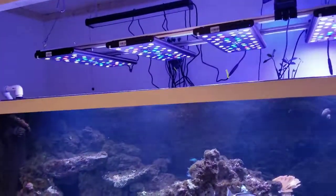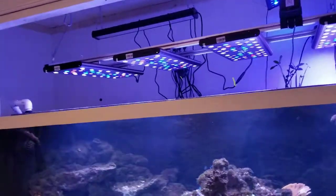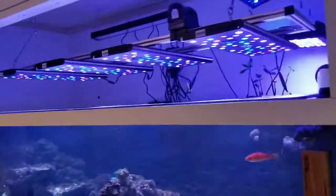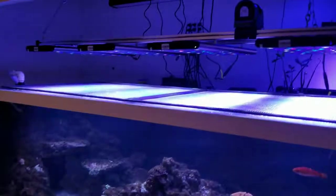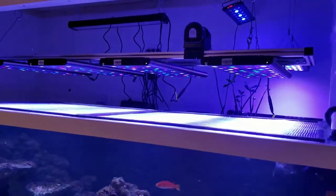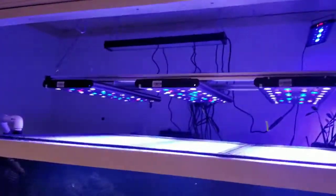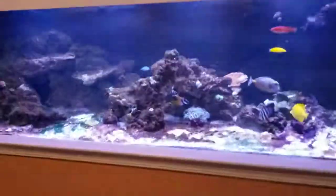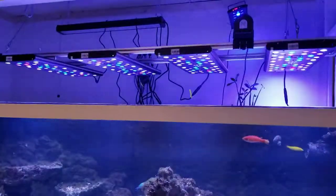I'll put a link to the website where I got those standoffs. I got the T-nuts from 8020.net, which is the leading manufacturer of T-slot aluminum and all of its hardware. So it's not very hard to find. Thanks for watching — just wanted to show you the updates on this build. Have a good one.